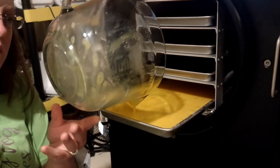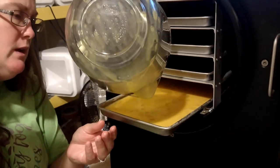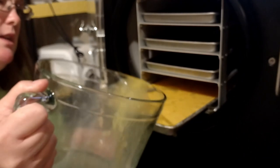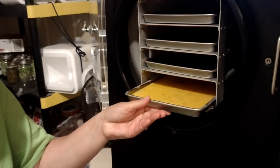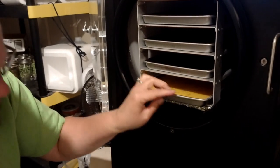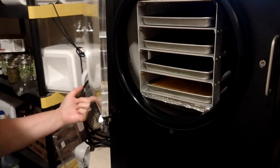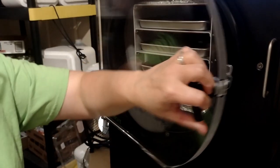Some people like to pre-freeze their eggs before they put them in. I find that personally the machine does a better job than I would, and I really don't have room in the freezer anyway. All right, let's go get the next batch.